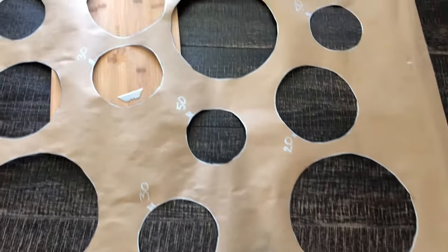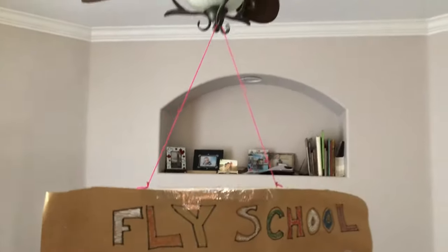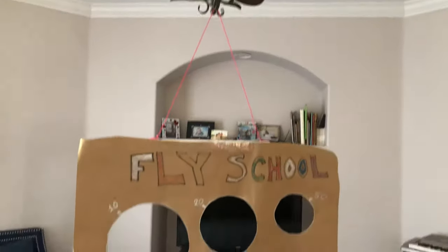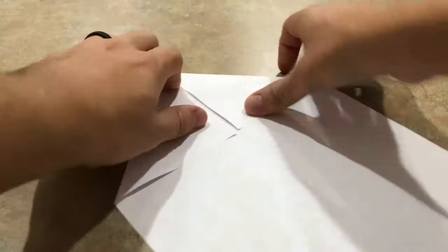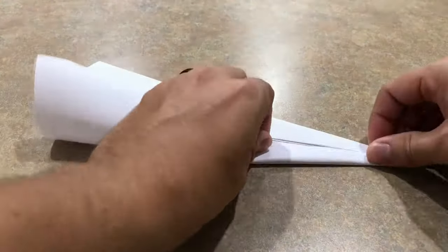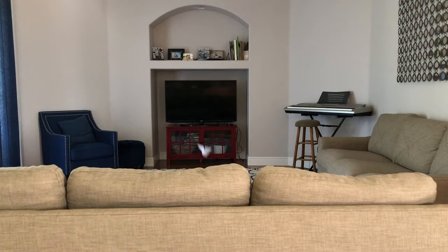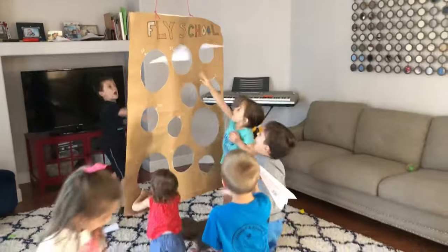Then take a razor and a cutting board and cut out all the circles. Next, take some yarn and tie it to the two screws on the bar and hang it somewhere in the house. Then make this style of airplane — it's a very basic way of folding it multiple times. These type of planes are great for flying straight and it's great for smaller kids. Then test your plane and give one to each kid, and let them go nuts.